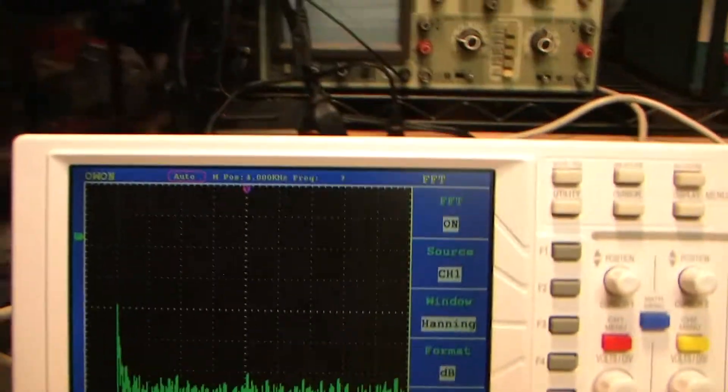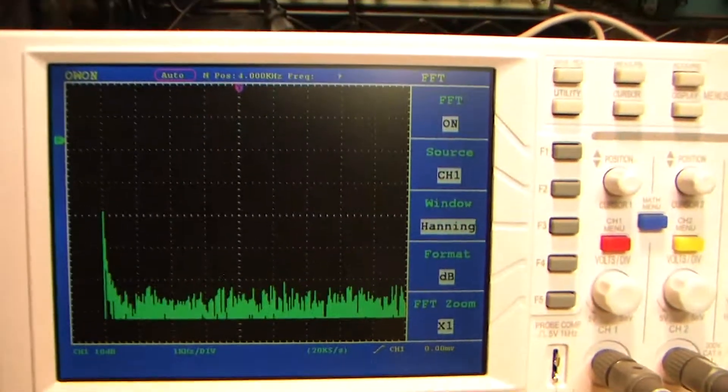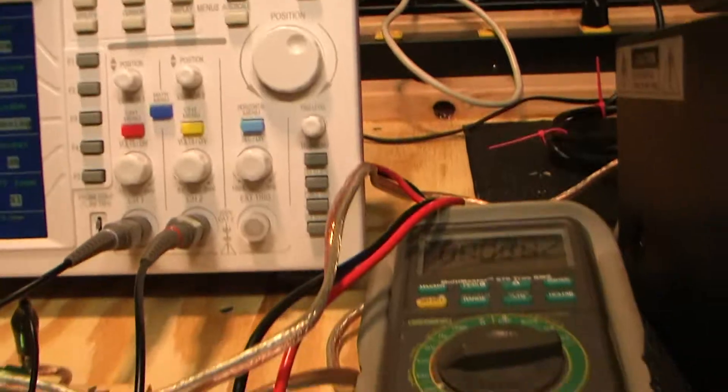The amplifier, distortion-wise, looks pretty good. I could measure this again at different frequencies and see how that changes, but I'm not going to. And again, as I mentioned, the key is listening — and that's what I'm going to do next.